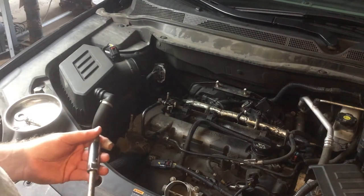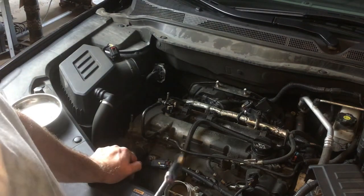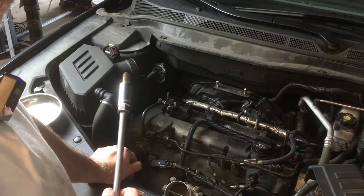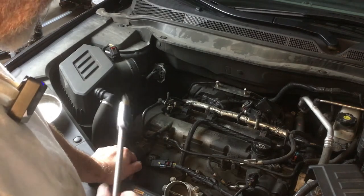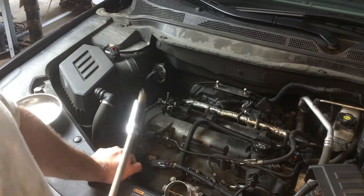Welcome back all you Yinzers. It is 73 degrees and very rainy here in beautiful rural Avella, Pennsylvania. Looks like we're getting the edge of the weather caused by Hurricane Ida. Not a big deal for us but hopefully all the people who are in the path of it are safe and sound.